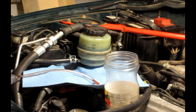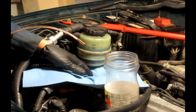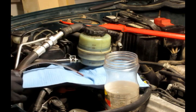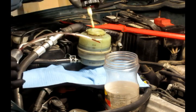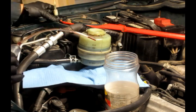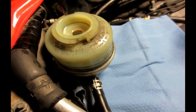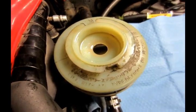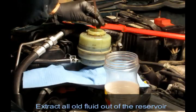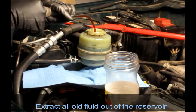To change the power steering fluid, put some towel at the bottom here in case of any spilling, then get a suction thing and open it. The hole is a little bit small, that's why I need a tube for it. So suck all the power steering fluid out from the reservoir first.